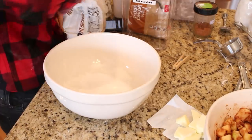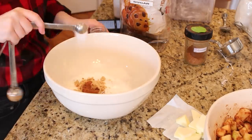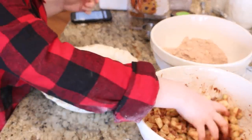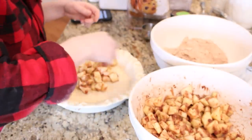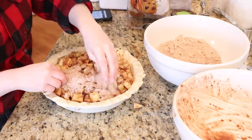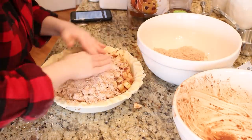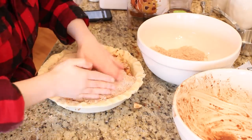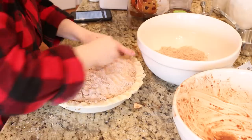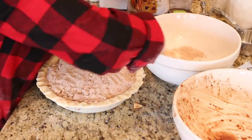For the crumble topping, combine one cup of all-purpose flour, half a cup of sugar, one fourth cup of packed brown sugar, one and a half teaspoons of ground cinnamon, half a teaspoon of salt, and six teaspoons of chilled unsalted butter. After adding your apples to the pie plate, pack the brown sugar crumble mixture on top. Bake at 400 degrees for 40 minutes, then reduce the heat to 350 and bake for another 45 minutes. The full recipe will be in the description box below.